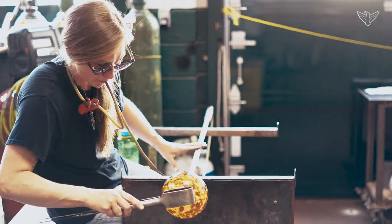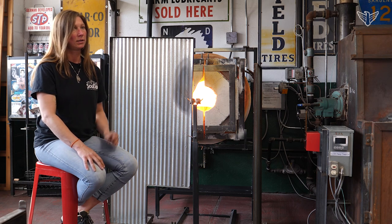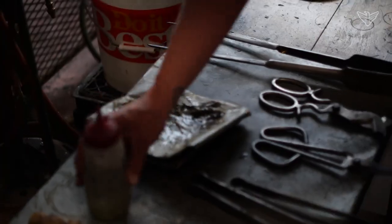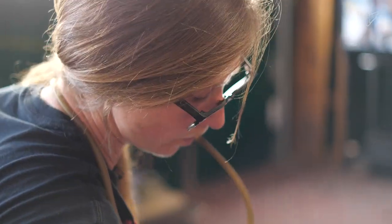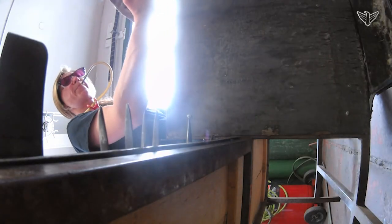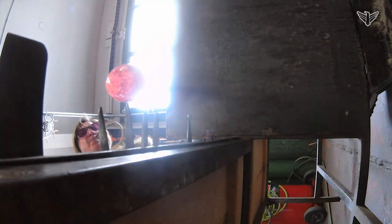I'm constantly rolling the pipe — the glass always has movement to it right until we put it away. Once you get your left hand on autopilot, your brain can focus on what the right hand is doing to shape it. We have a certain way to fold our newspaper — it kind of folds into itself. We cut off a corner to let steam escape, then soak it in water, char it a little bit so it has a carbon layer over the top, and the glass basically floats on a steam and carbon layer.